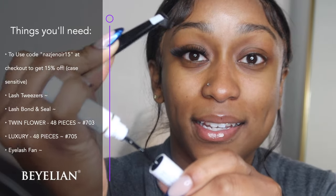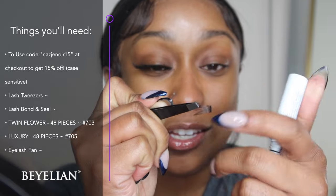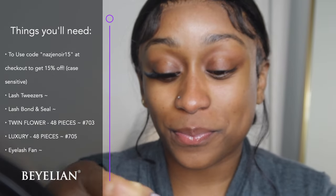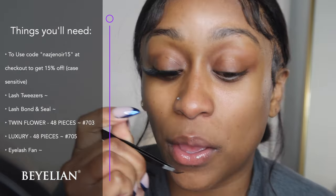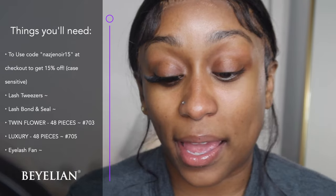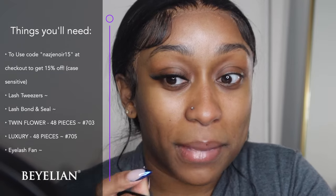I'm going to take the bond adhesive and I literally just swipe it across the strip of the tube. I'm going to blow on it just a little bit so it can get tacky. The tackier the glue is, the easier it is to apply. If you apply the glue while it's super wet it can get messy and you are going to get frustrated.